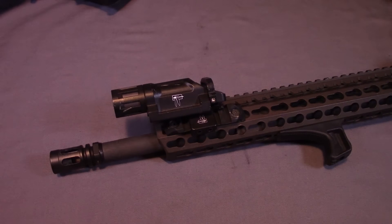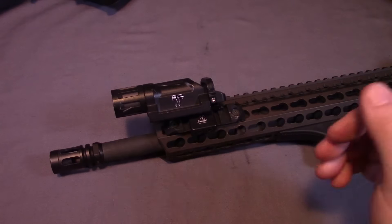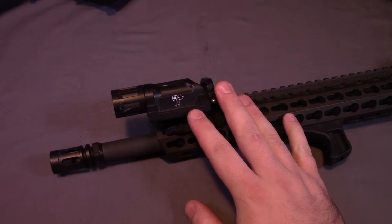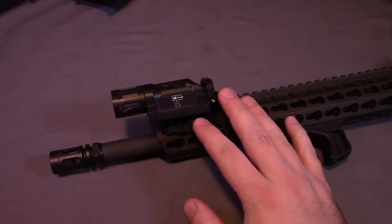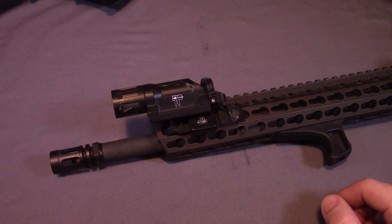Hey everyone, today I wanted to do a video talking to you about one of my favorite weapon lights, which is the WML by Enforce. This one is attached to my BCM Rekki 16 — if you want to see a video on that I'll put a link up here. I've had this one attached to my rifle for well over a year now. It's pretty much been a constant companion and it has served me very well. I love a lot of the features so I figured I might as well go ahead and do a video for you guys.